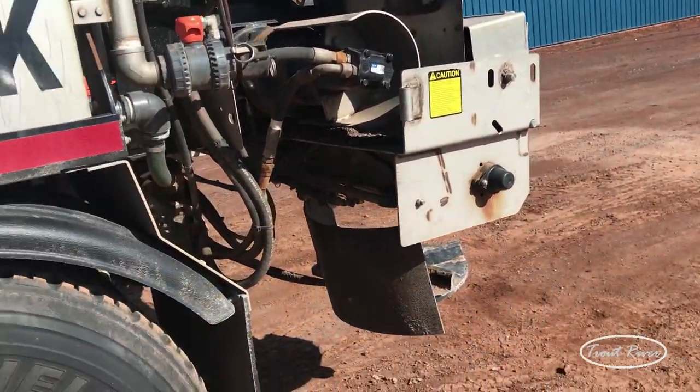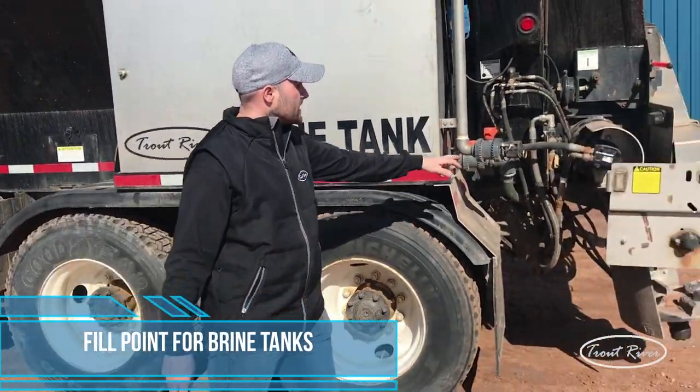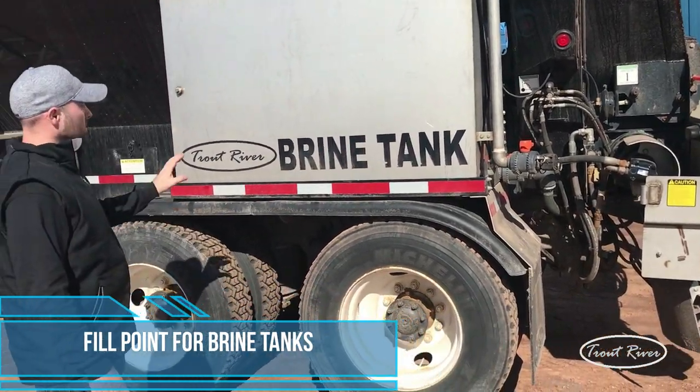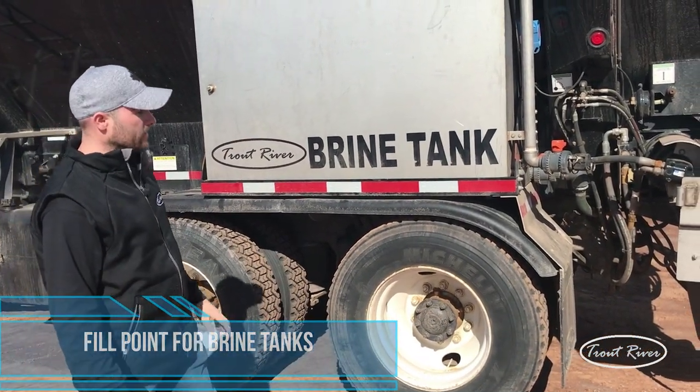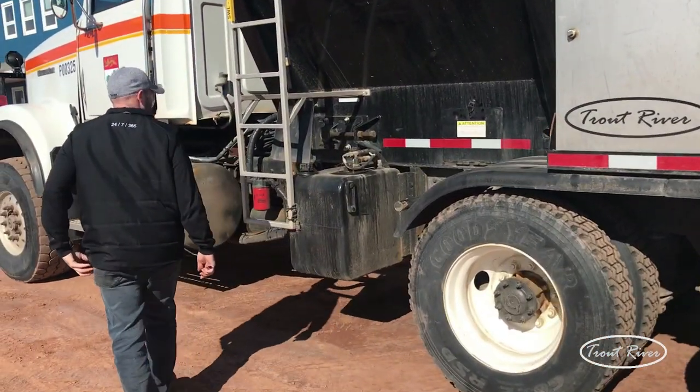We also fitted this truck with the poly fenders and mud flaps. The fill point for the brine is here — it goes up to the top and drops in. This tank and the other two are connected together.